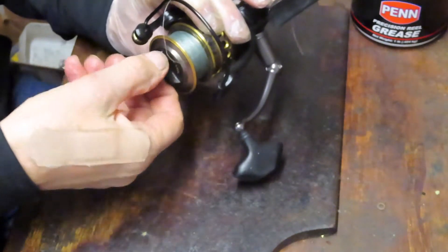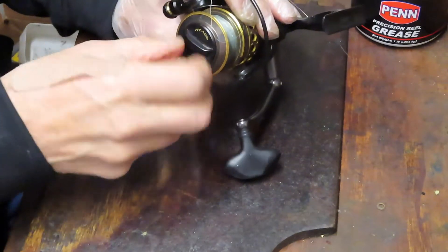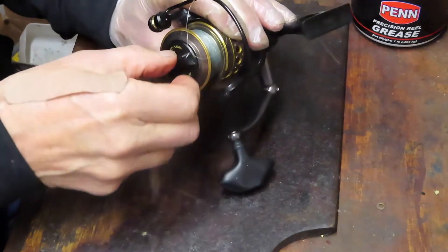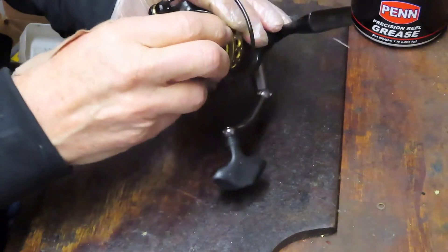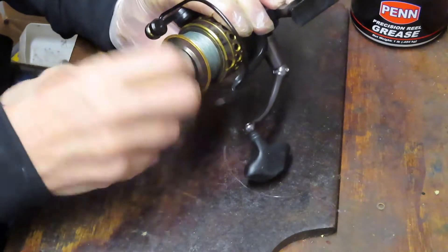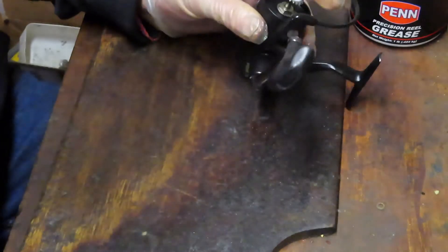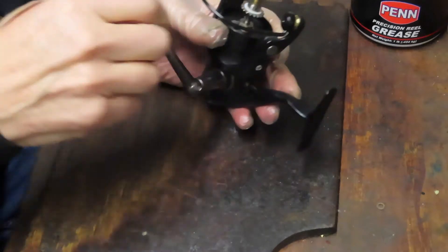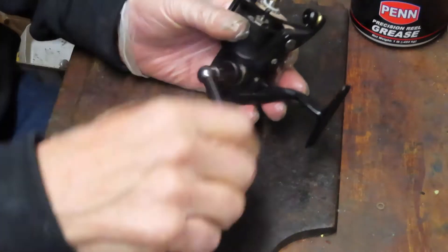Where they differ is in the drag system. The Battle has the HT-100 drags in it. The Fierce and Pursuit have felt washers in this edition. They also differ a little bit in the ball bearings — this one has an additional ball bearing. And they differ in the cases: some are graphite and some are metal. But other than that, internally they're about the same and share a lot of parts. So we're removing the exterior parts.